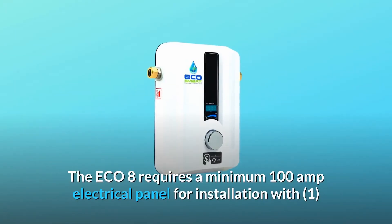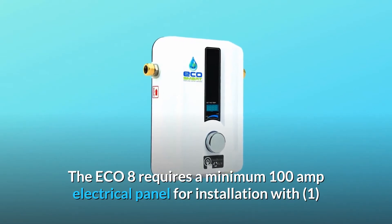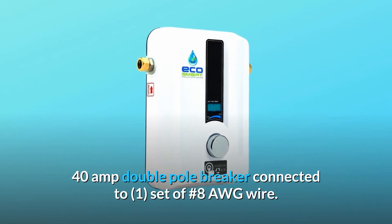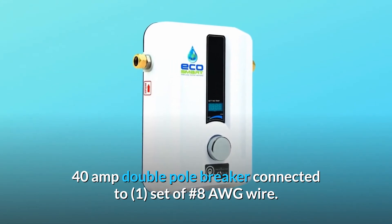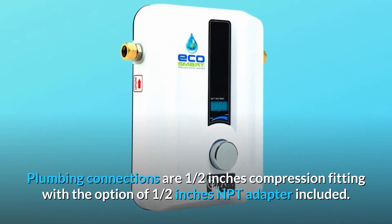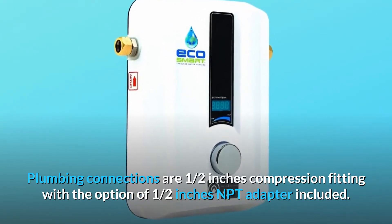The ECO 8 requires a minimum 100-amp electrical panel for installation, with one 40-amp double-pole breaker connected to one set of #8 AWG wire. Plumbing connections are half-inch compression fitting with the option of 1.5-inch NPT adapter included.